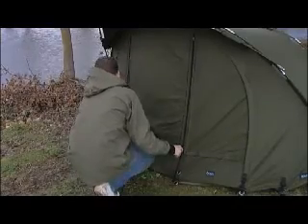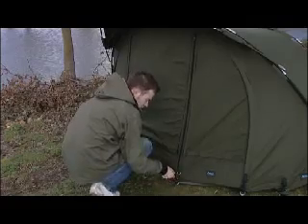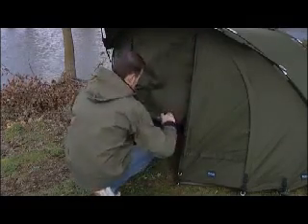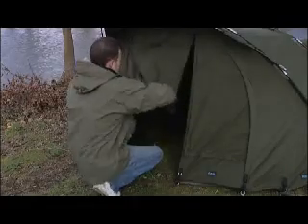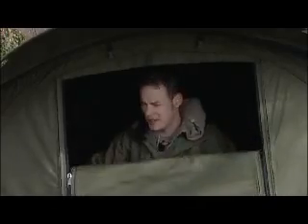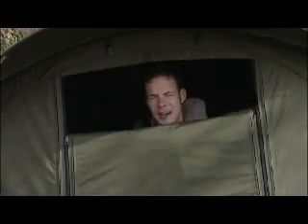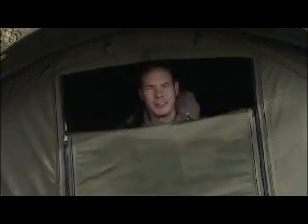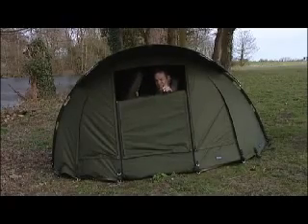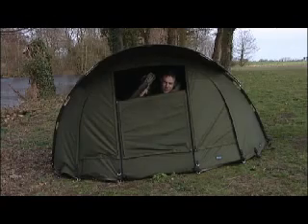That's just the centre bit — you can actually zip the whole door up, and it will just roll up there. And last but not least, when you're all tucked up inside and you just want a little bit to look out of, you've got that option too. Bivvy heater on down there, lovely and cosy. For those of you who like to keep your gear clean and dry, there's the heavy duty ground sheet which comes with it.